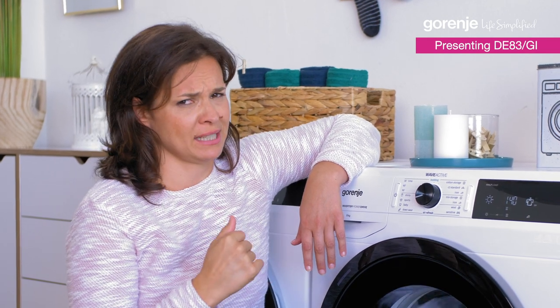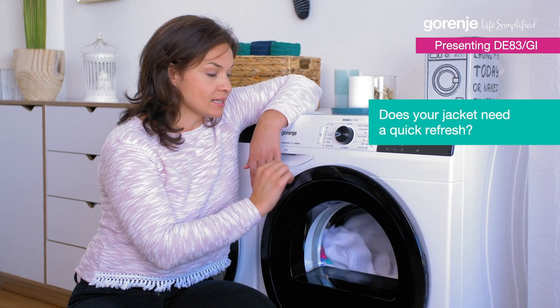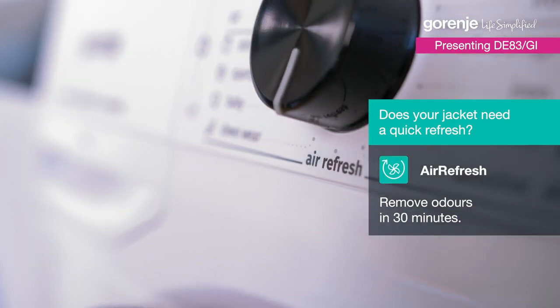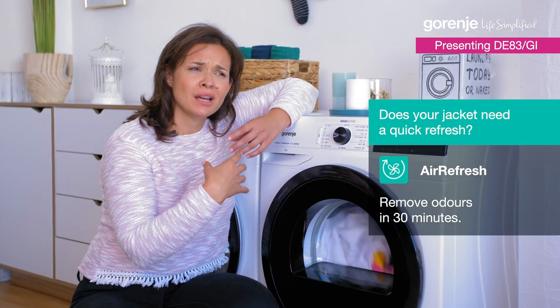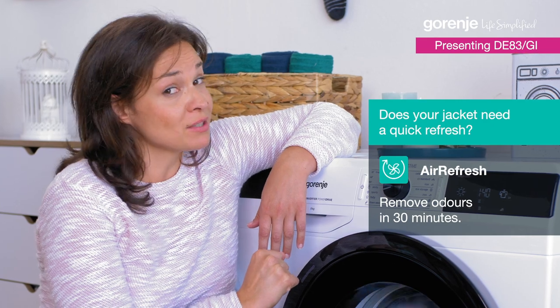I've been at the fish market today. To solve that problem, I can put the clothes on an air-fresh program later that takes out all the odors — from cigarettes, from food, from all different kinds of smells. And it will be ready in just 30 minutes.